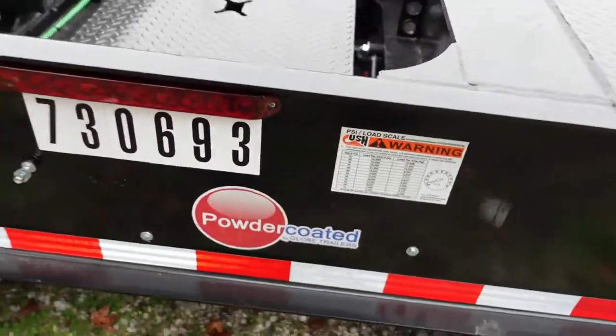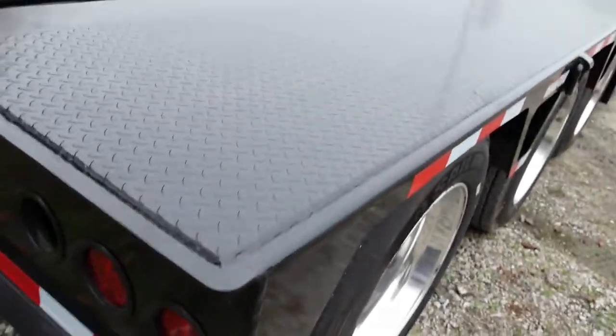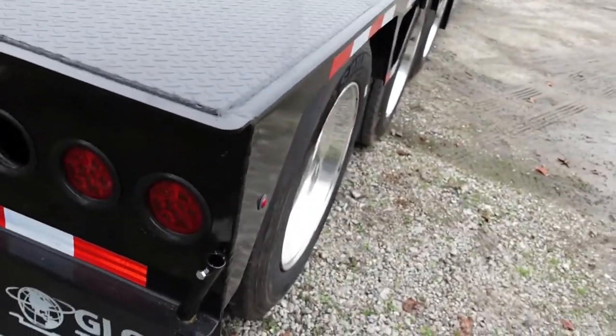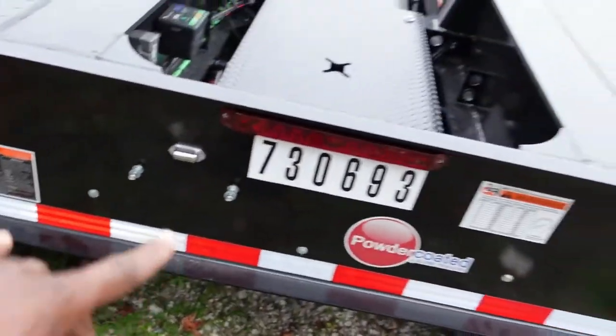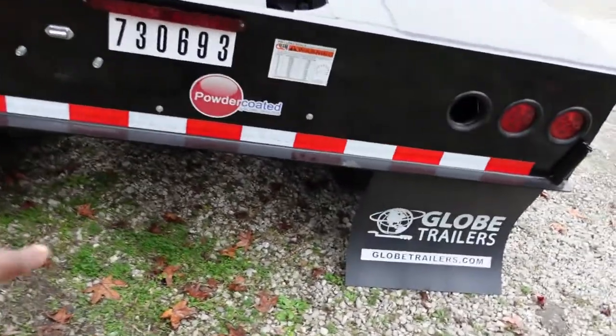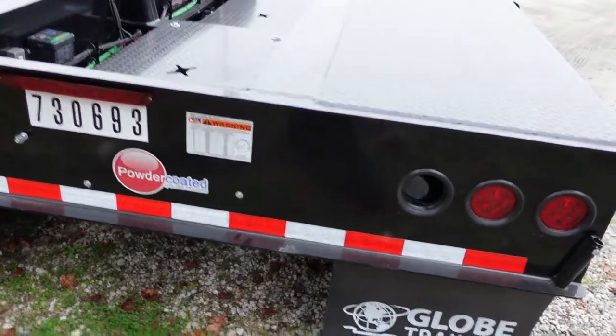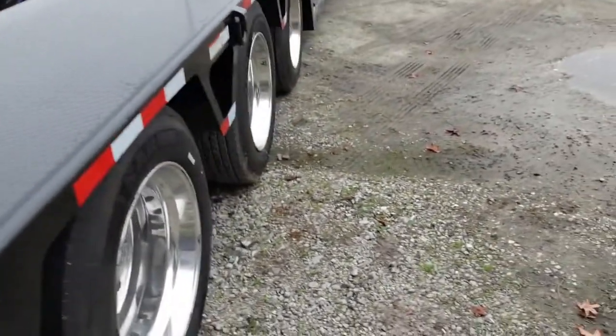That's my trailer number — that's the decal I had to put on. I wish they had quick-connect flag mounts on it, but I got what I got and it's okay. I don't have a license plate because the temporary I had on here expired. Landstar gave me another temp, so I'm just waiting for those plates to come in.